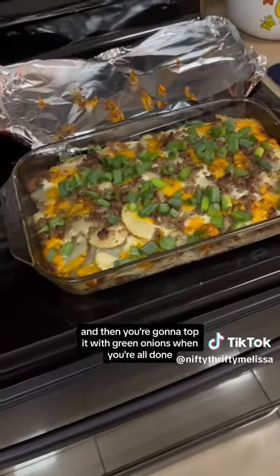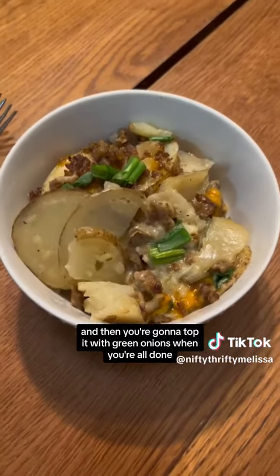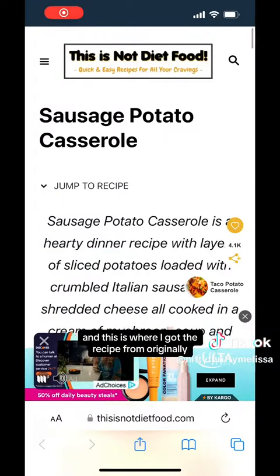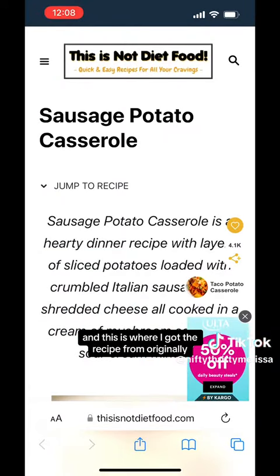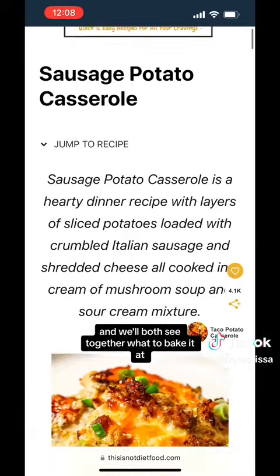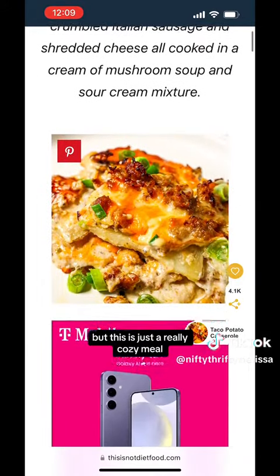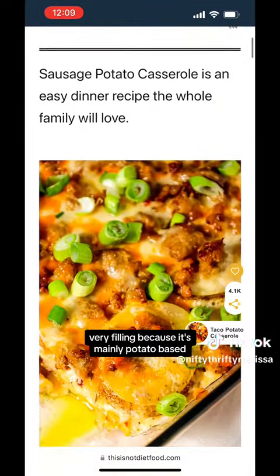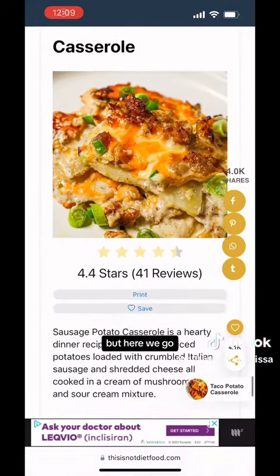Then you're going to top it with green onions when you're all done and serve it in a bowl just like this. This is where I got the recipe from originally. This is just a really cozy meal, very filling because it's mainly potato-based. I highly recommend it.